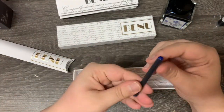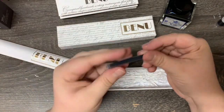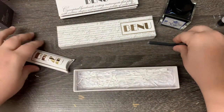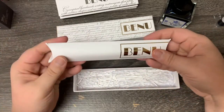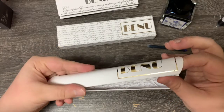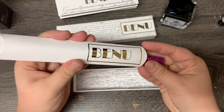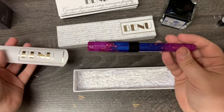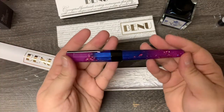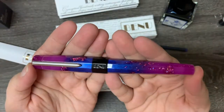It came with a cartridge — but I'm probably not going to use it unless I'm in a pinch. Cartridges really aren't my jam. And then it comes in this nice little paper sleeve. Okay, it's a love story. And baby, I said yes.